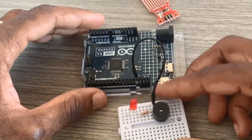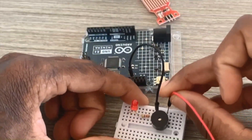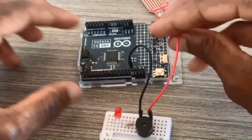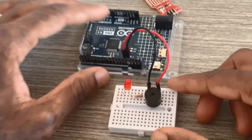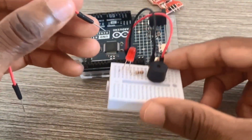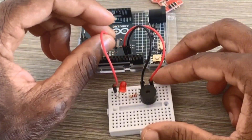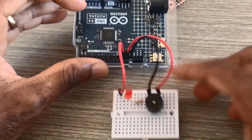Now we need one more wire: the positive side of the buzzer connects to pin 13. Then another wire connects the anode of the LED to pin 13 as well.